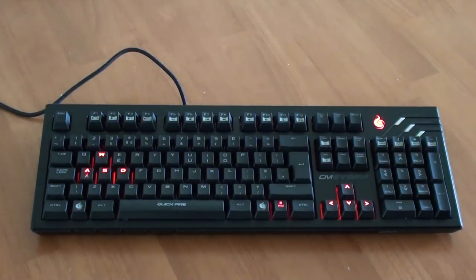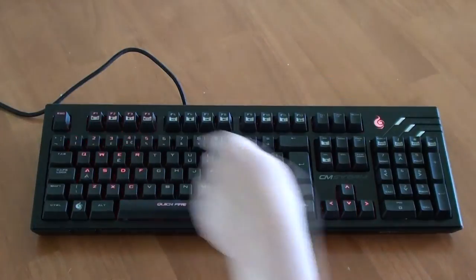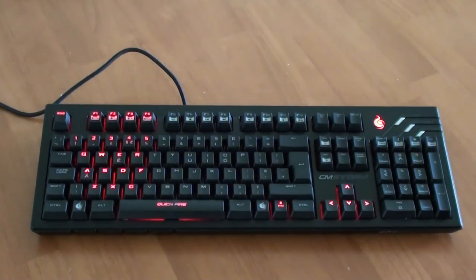The F4 key lets you change between different LED backlight modes. This keyboard has a total of three different modes. The first one is the Gaming Cluster mode. Then you have the Extended Gaming Cluster mode, which has a few more keys lit up. The final mode is the Extended Gaming Cluster breathing mode, which is the same as the second mode, but the keys are pulsing.